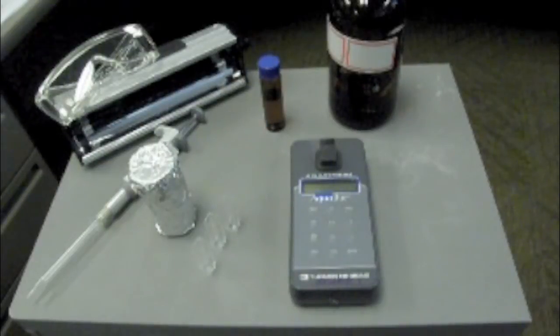This video will show you how to measure optic brighteners in ambient water samples using a fluorometer.